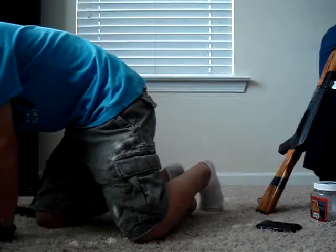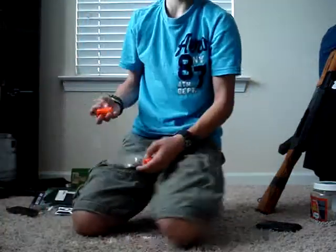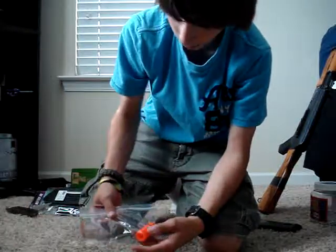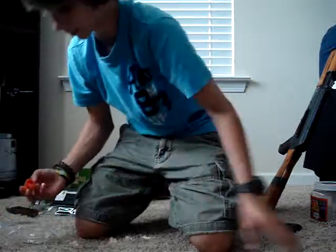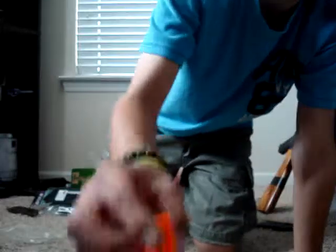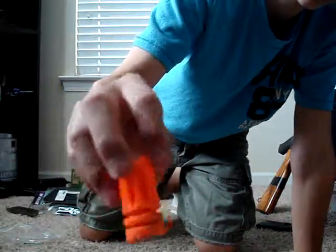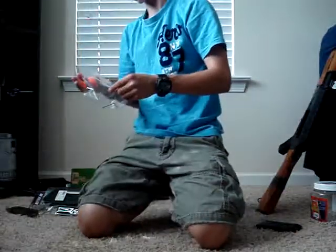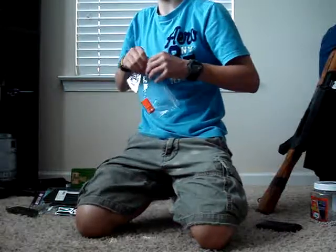I also got a metal orange flash hider for my friend for like $7. If you're like me, be careful when you're trying to get your flash hider off to put on a suppressor or barrel extension or whatever, because mine got all jacked up. It's plastic, so it's kinda terrible — but that's all about the metal one.